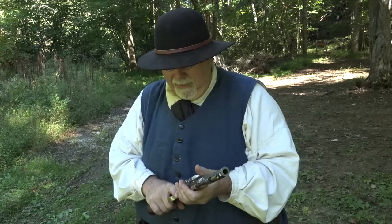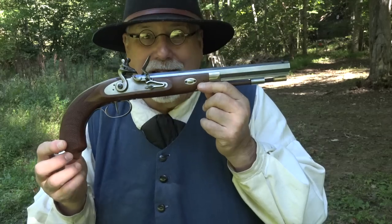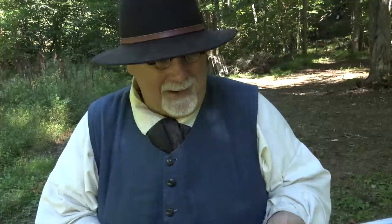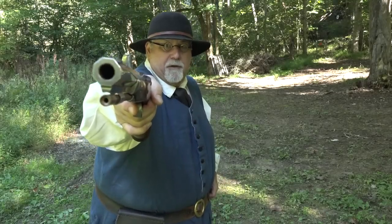I actually got this gun for a specific purpose. I wanted to compete with it in the flintlock pistol matches at the Fort Robodeaux rifle frolic in 2020, but just like so many things this year, the Fort Robodeaux event has been coronaed out of existence. It was going to make its debut in about two weeks, but instead I'm going to give you all the first look at it.